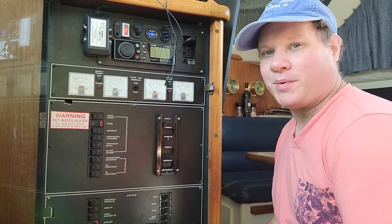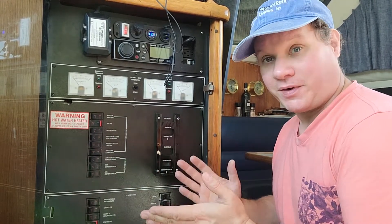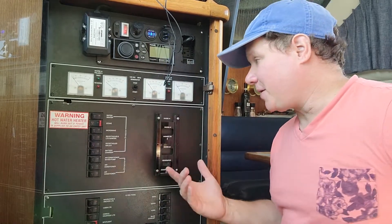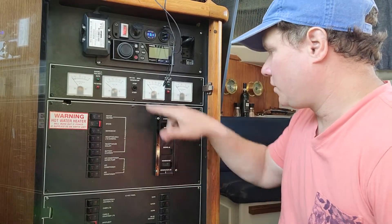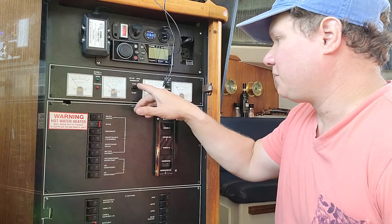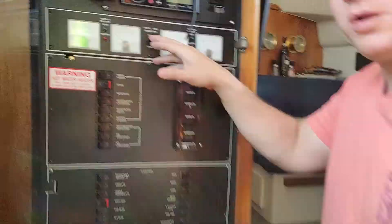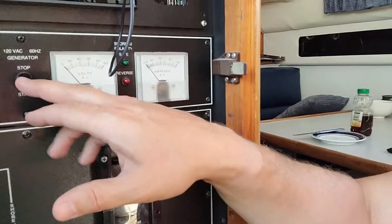Hey, this is Will Steele with DIY Boat Life and today we're gonna talk about my generator. My generator is having this odd problem where when I start it I get not enough voltage — I barely get any voltage coming out. I'll bring you a little bit closer so you can see what I'm doing. I'm gonna start the generator.